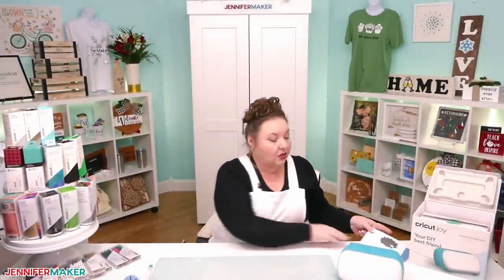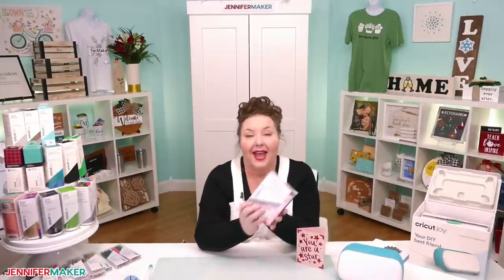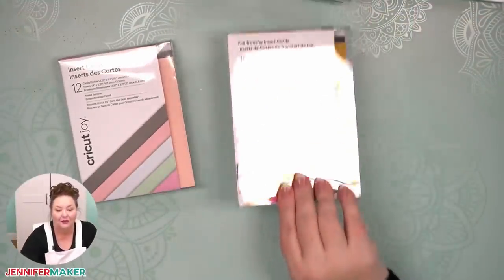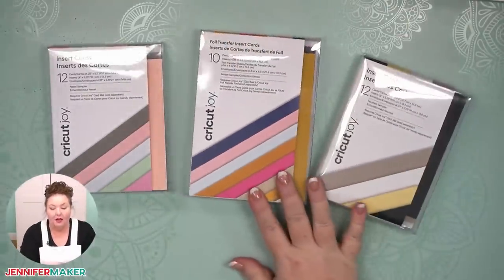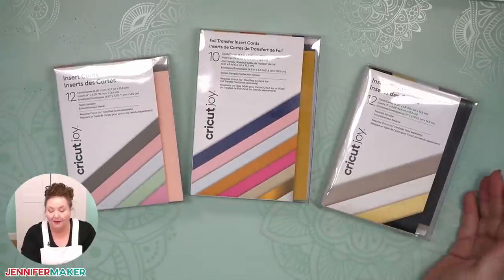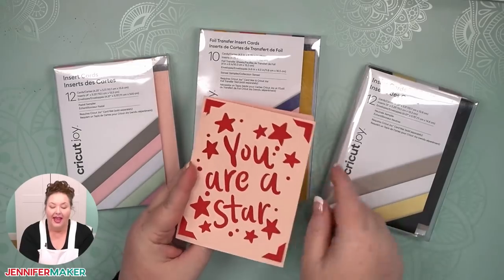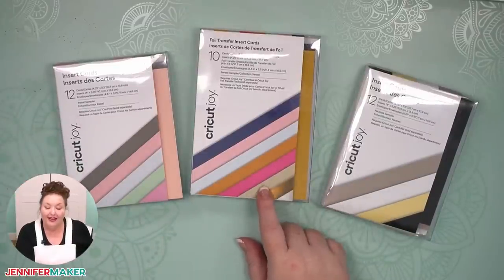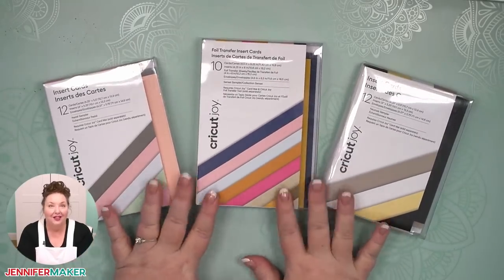Let's talk about insert cards. While you could make that size of cardstock yourself and fold it yourself, Cricut has insert card packs. They're cool because they have already cut them to size for you, the card parts are already folded, and they're color coordinated with some really cool colors — I especially love the holographic ones. They include both the card part, the insert, and envelopes. They also have foil insert cards, which just have foil inserts built in rather than requiring the foil transfer tool.